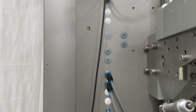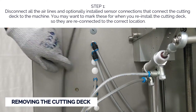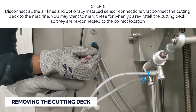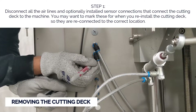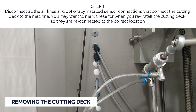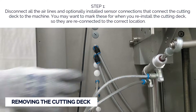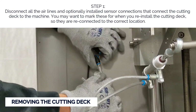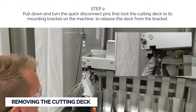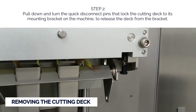To gain easy access to the shear blades, we first need to remove the cutting deck. Step one: disconnect all the air lines and optionally installed sensor connections that connect the cutting deck to the machine. You may want to mark these for when you reinstall the cutting deck. Step two: pull down and turn the quick disconnect pins that lock the cutting deck to its mounting bracket on the machine to release the deck from the bracket.